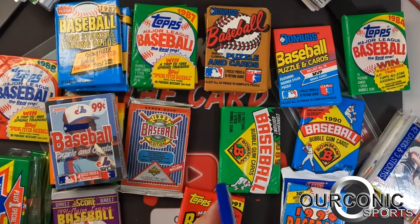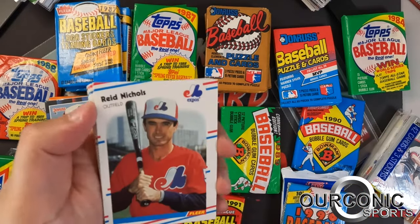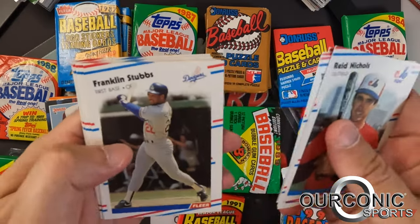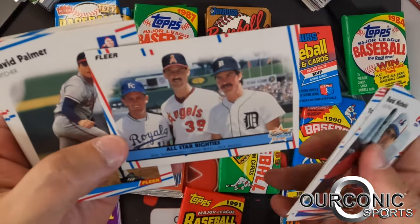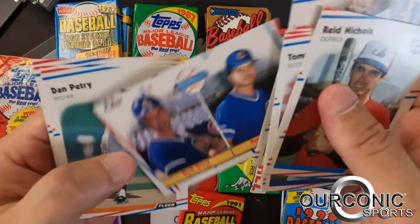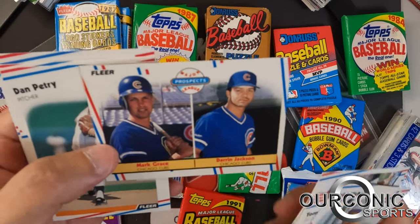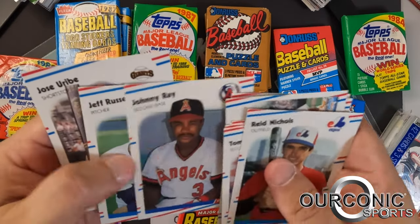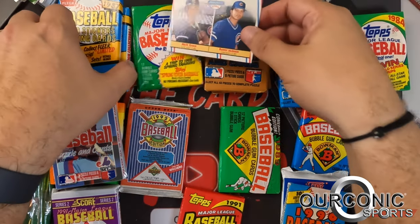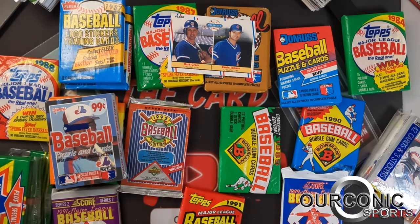We'll jump into '88 Fleer — the big card you're looking for is the Edgar Martinez rookie. I actually have a box of this I'm trying to figure out how to incorporate on the channel. There's the Mark Grace rookie card from the '89 Fleer packs — that's one of the best cards we've pulled thus far, a nice little rookie. There was a Uribe there too. We'll put the Mark Grace card up on screen and keep it visible.